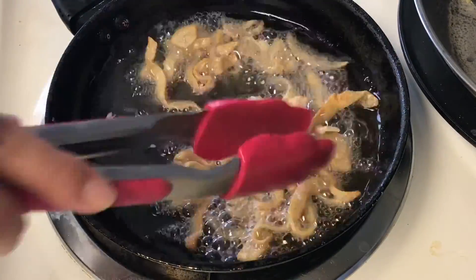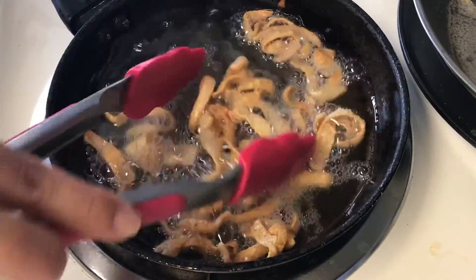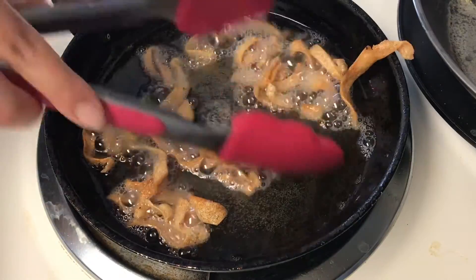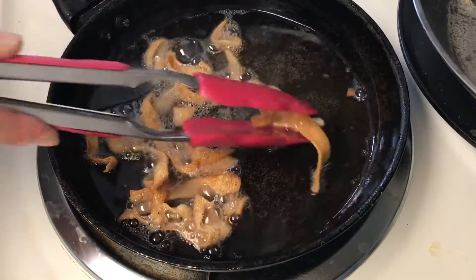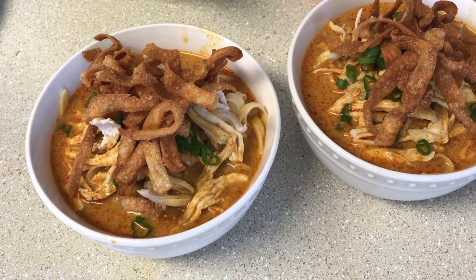Here I'm frying up some wonton noodles. You can do this step right before you serve your plate — and there you go!